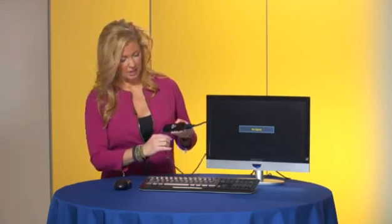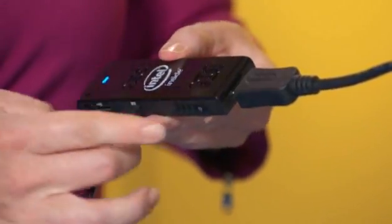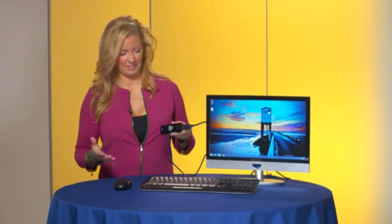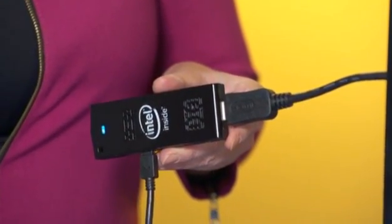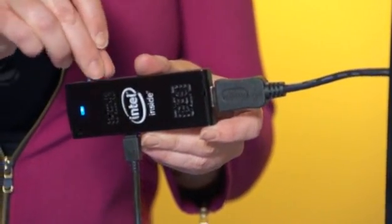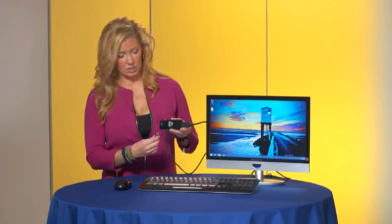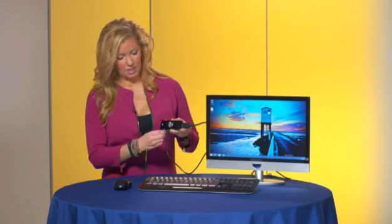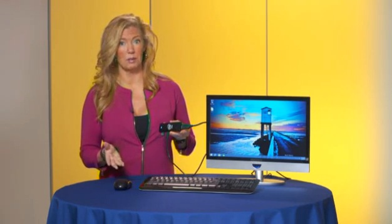Next, plug in the power source. Then push the power button. Instant computer. The great thing about this Intel Compute Stick is it features a USB slot and also a microSD slot. In this example, we'll use the USB port for a wireless keyboard and mouse, just as you would with any desktop or laptop computer.